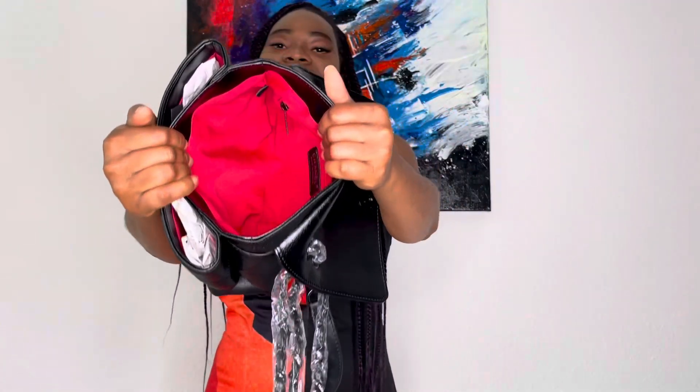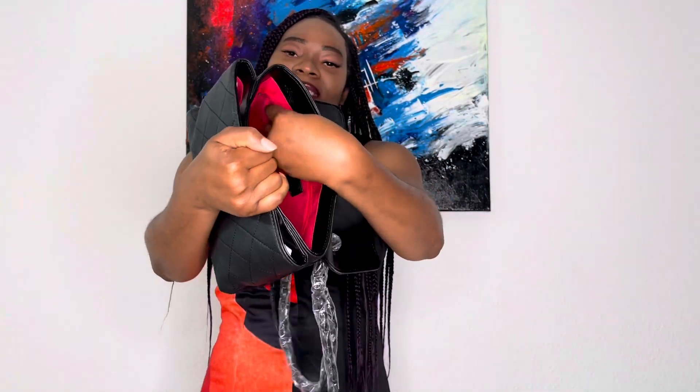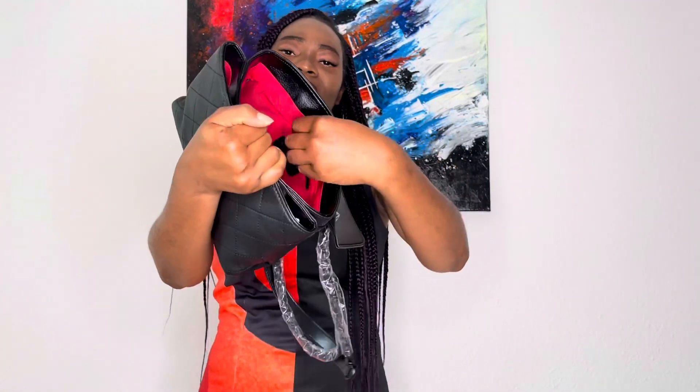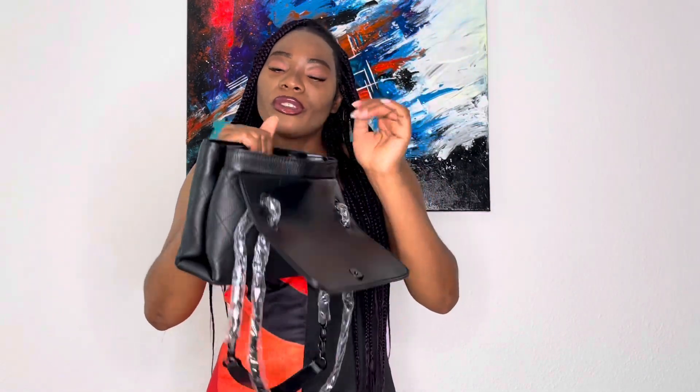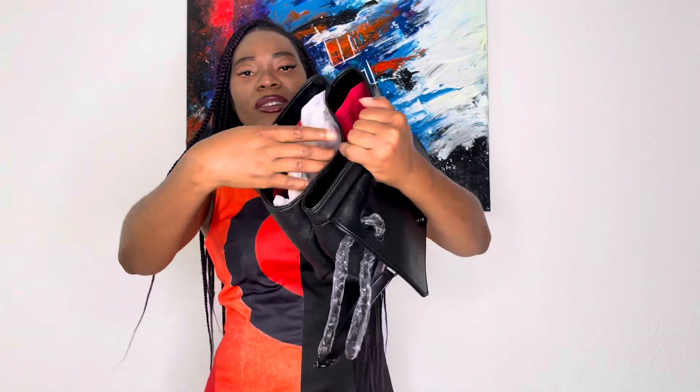As you guys can see, the inside of the bag is red. It also has a zip here on this side, so you can just put some coins in there or your wallet. It does have enough space to contain a few things, which is really good. It also has a demarcation, as you guys can see.